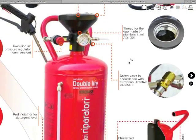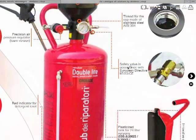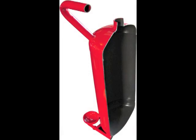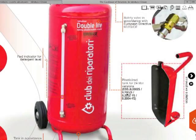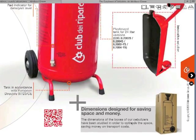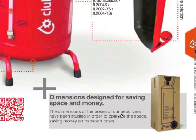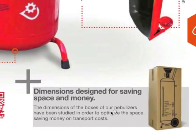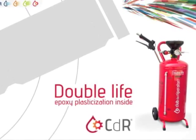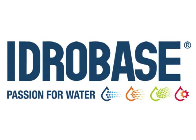The cap thread in stainless steel AISI 304 where the filler cap is screwed. The safety valve in accordance with EU directive. The plastic-coated tank. And finally, the dimensions of the nebulizer boxes are specifically designed to optimize space and ensure considerable savings in transport costs.